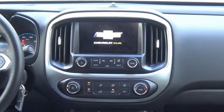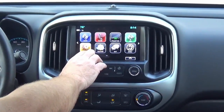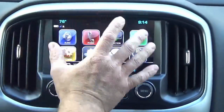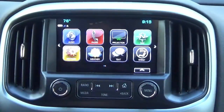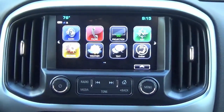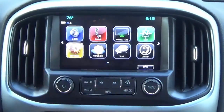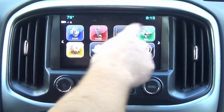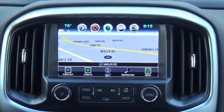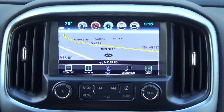Now that everything is buttoned up, go ahead and start the truck. You'll see the Chevy bowtie logo in the Colorado, or the GMC logo in the Canyon. This is all pre-programmed for plug-and-play — no dealer visit needed. Your backup camera, steering wheel controls, and Bluetooth will continue to work as designed. You will have to re-pair your phone, but you'll notice a few new icons and it no longer says OnStar nav.